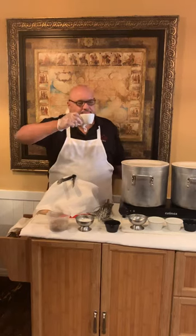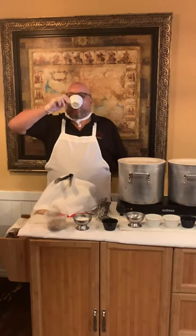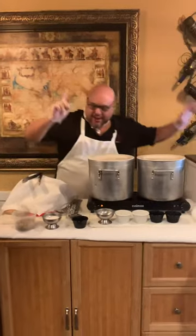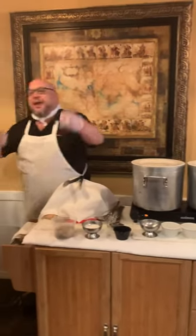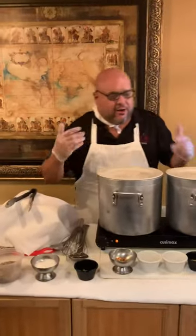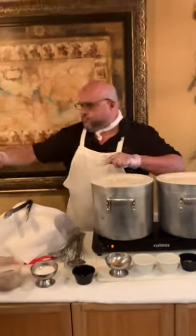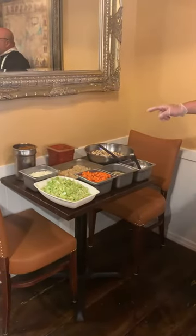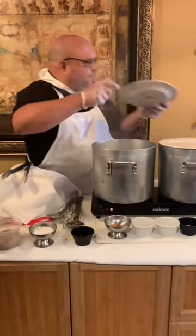Today we're multitasking — we're making two soups. I've had people call me up and say, 'Tom, I need you to teach me how to make a soup.' So here it is: we're going to do lentil with spicy sausage, and we're going to do a Manhattan clam chowder.